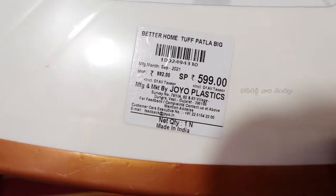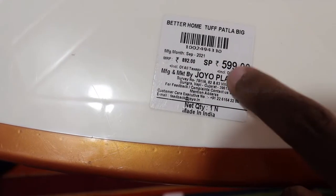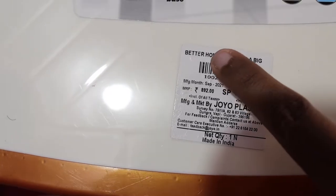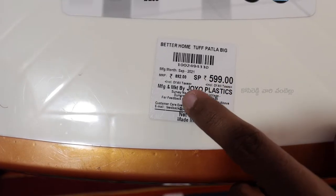The original price is $8.92, but it is available for $5.99. This is at D-Mart, and there is also an Amazon link.